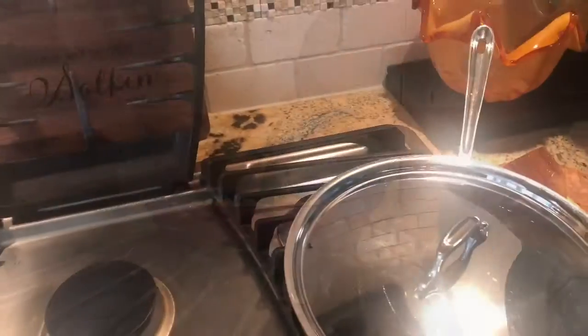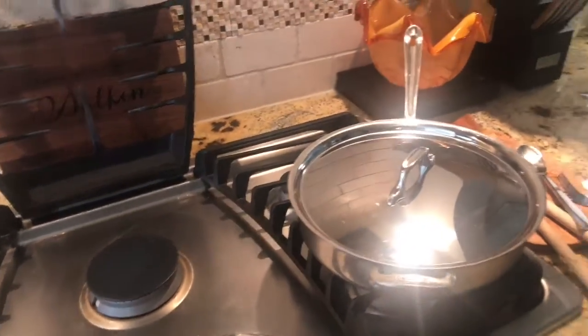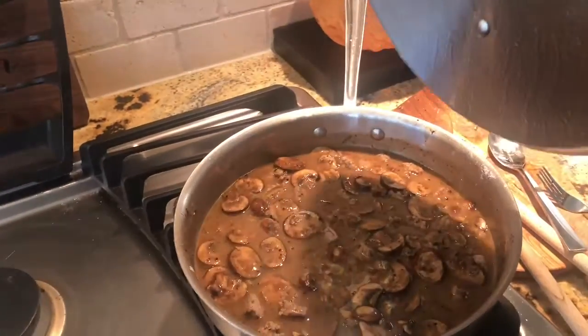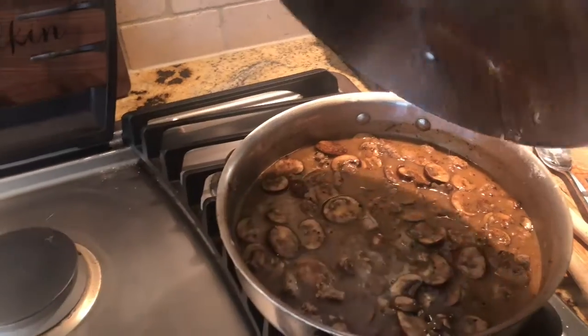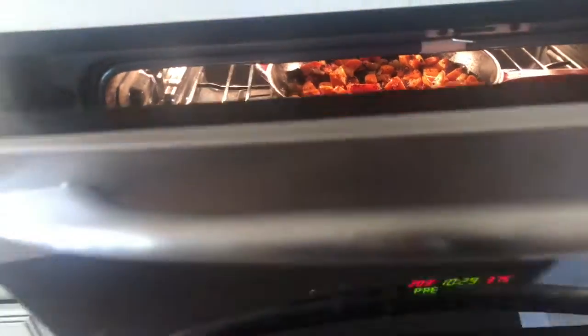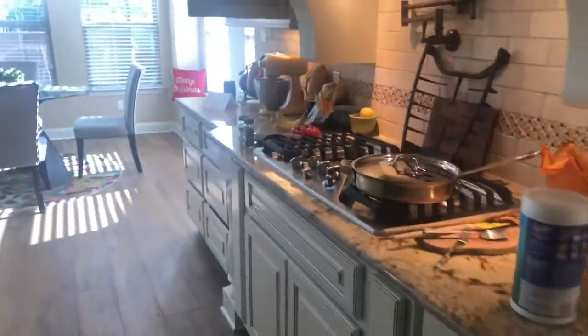It's a little bit later now. I went ahead and made the gravy, so I have that cooking over here. I'm going to turn it up a little bit more. And then in the oven, I have the potatoes finishing up — they look delicious. And then down here, I have the biscuits cooking.